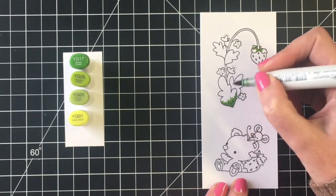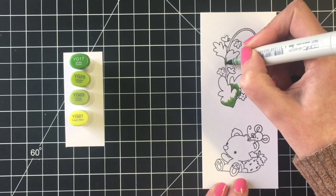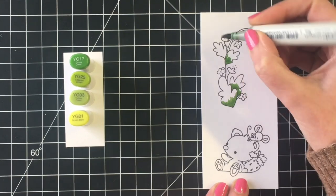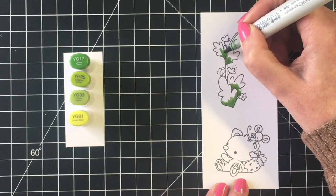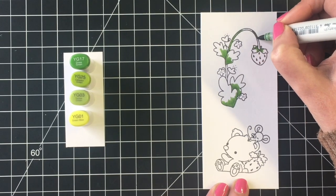Jumping into the coloring — I have the markers on the left-hand side, the darkest marker at the top all the way through to the lightest on the bottom. I do have a color map at the end of this video if you want to see all the colors I used in one place. I'm going to be coloring two images so you can see the majority of the colors used.